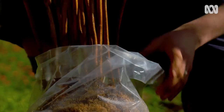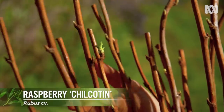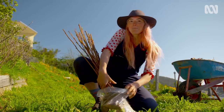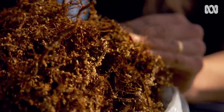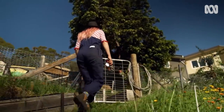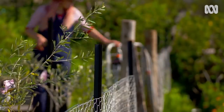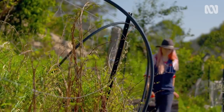I'm really excited to get my new raspberry plants into the ground. These are a summer fruiting variety called Chillcoton. They've come bare-rooted, so it's really important I get them into the ground before the weather warms up. I've got 20 of these beauties to go in, and once they're established, this new raspberry patch will be bursting with fruit.